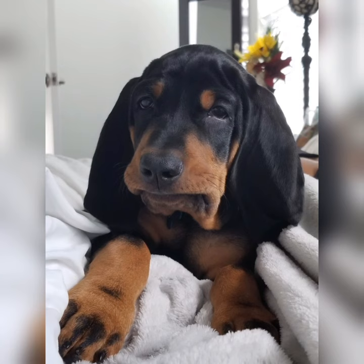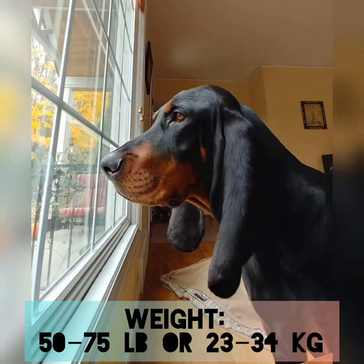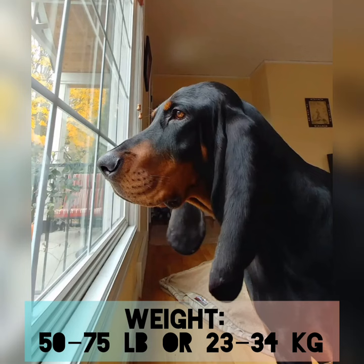Lifespan: 10 to 12 years. Height: 21 to 27 inches, or 53 to 69 centimeters. Weight: 50 to 75 pounds, or 23 to 34 kilograms.